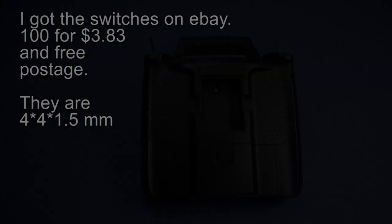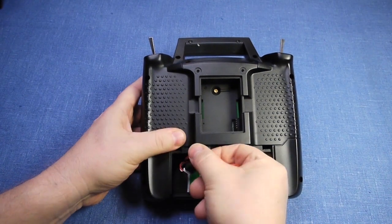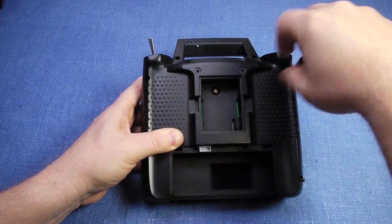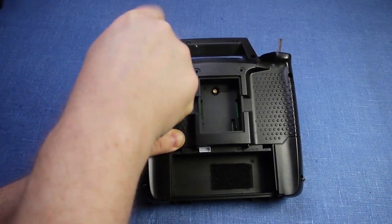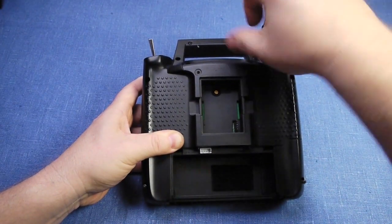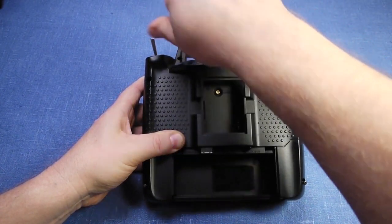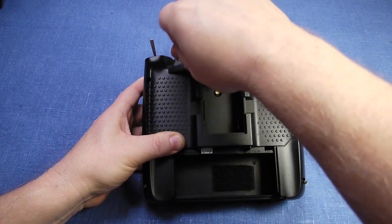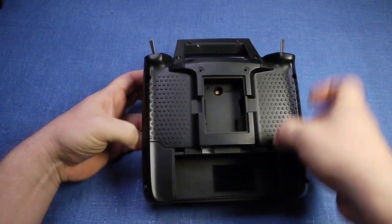I will start by unscrewing all 10 screws holding the back cover to the radio. I've increased the speed a bit so you won't have to endure me unscrewing all 10 screws for too long. You should take note when re-screwing them not to over-tighten, because then you will destroy the hold for the screws in the plastic and you won't be able to tighten it again. There, all 10 are done and I'm opening the case.